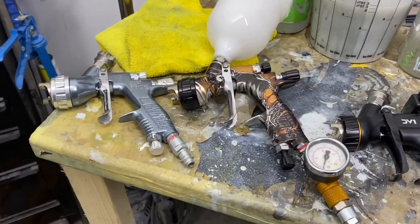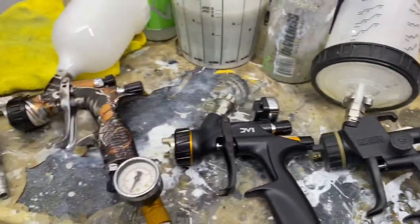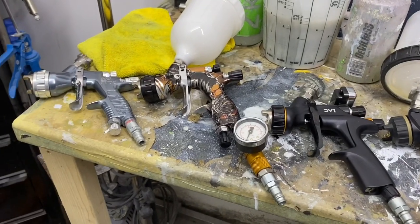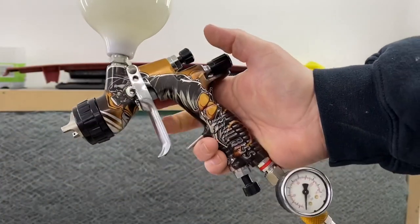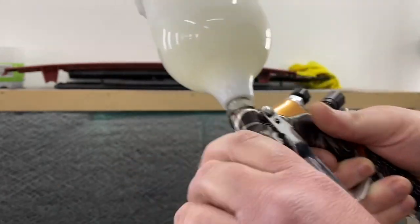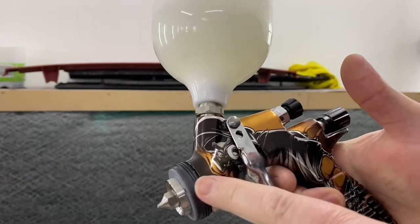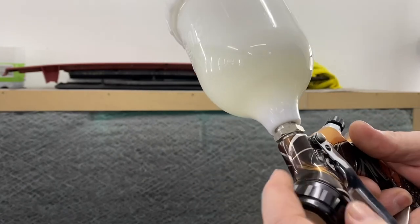They all look similar and they all do a similar job. They've all got a trigger — this is obviously what you pull to make paint come out of the spray gun. So I'm going to put the tripod down and start showing you the features, adjustments, and settings. Let's go through the basics. This is an air cap. Behind the air cap — when you unscrew it — that's your fluid tip, and inside running all the way through is a needle. You pull the trigger, it releases the needle, and air and paint come out of the front.